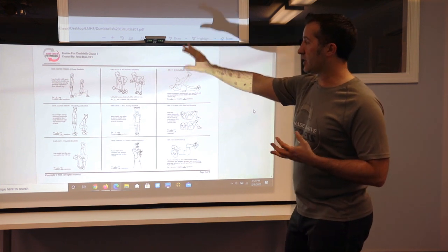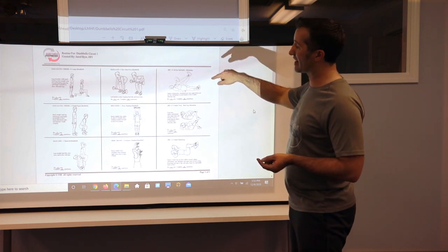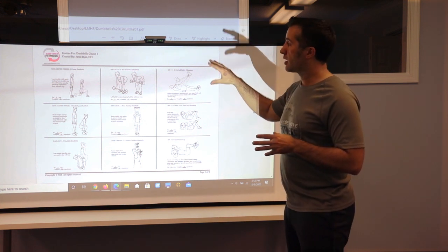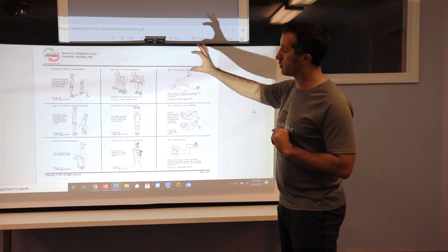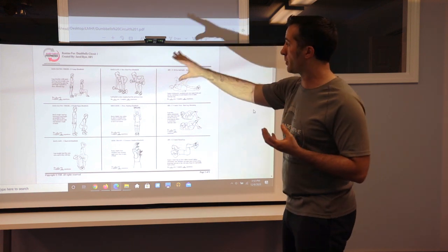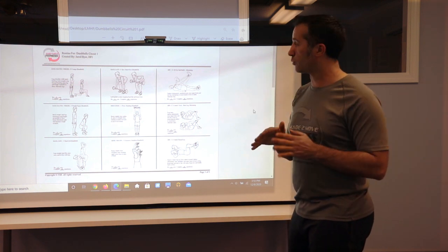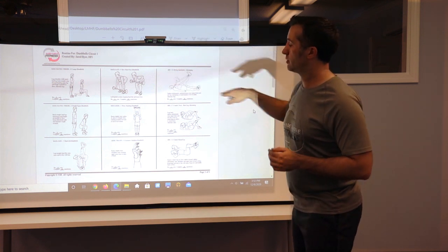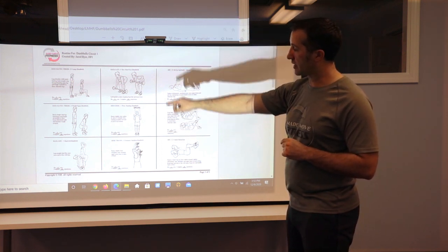For each exercise you do 20 seconds of work and there's a 10 second break where you go to the next one — that's 30 seconds per block. It works better if you're doing a conditioning model going lower body to upper to core, because you're shifting positions and not focused on one area at a time. I advise going from left to right, one to three sets, and going from top to bottom in that column.